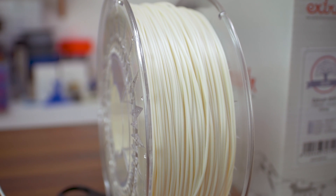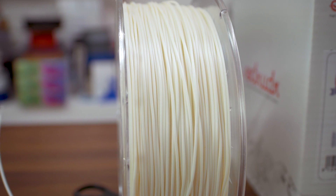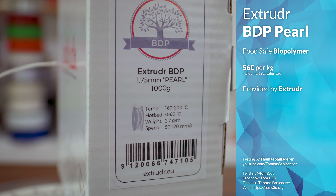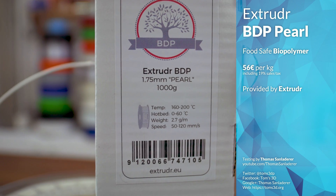What do you get when you take all the unique traits of PLA and try to amplify them? Well, you get something like Extrudr BDP, selling at a decidedly premium 56 euros for a 1kg spool. It's a biopolymer that is, as I understand it, related to the polymers that hold trees together.